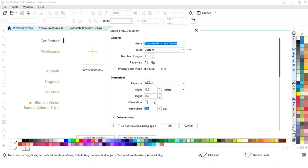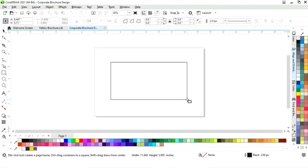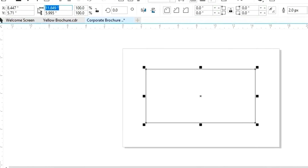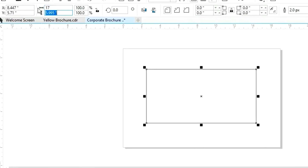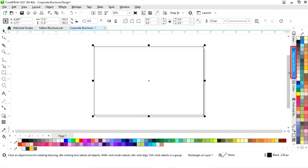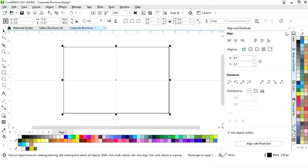This is the size of our brochure. First we will select the rectangle tool from the toolbar and draw a rectangle. We will set the size to 17 by 11. Then we will set the alignment — click on specified point, align center horizontally, and align center vertically.